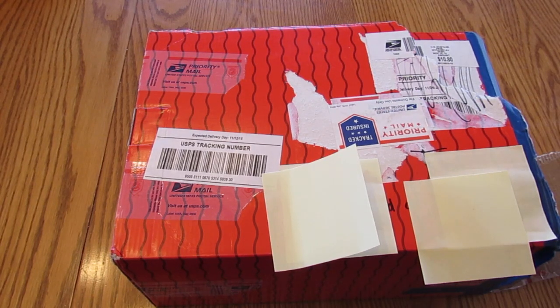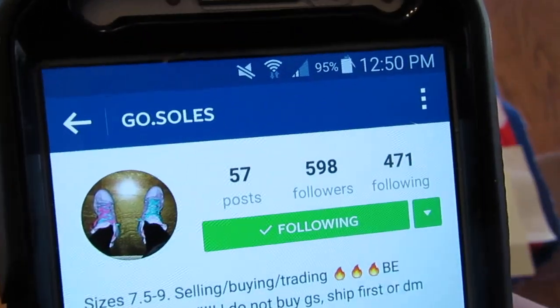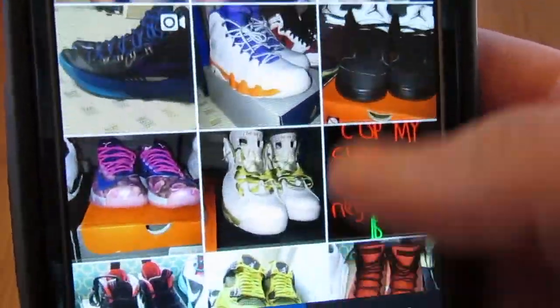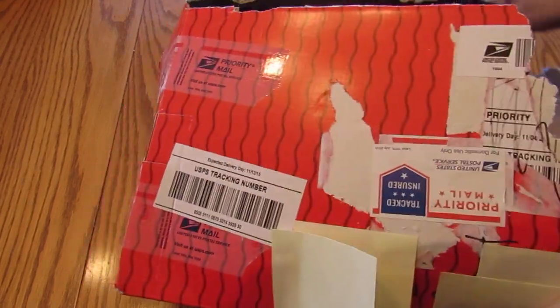This one — these are coming from a guy off Instagram named 'Go That Souls.' I believe this is the second pair of shoes I bought from him. Here's his Instagram real quick — he's got like a bunch of heat as you can see.